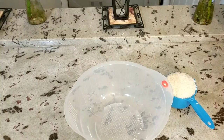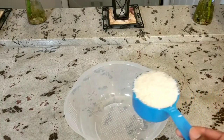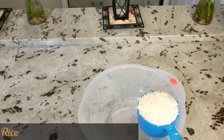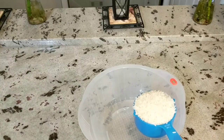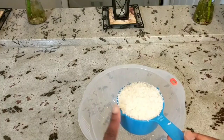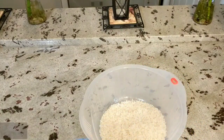Hi guys, today I'm bringing you a tutorial requested by Sandra R on how to cook perfect rice. Today I'm showing you how to cook white rice. I will show you how to cook brown rice in the next tutorial. I'm going to be using one cup of white rice — this is jasmine rice.